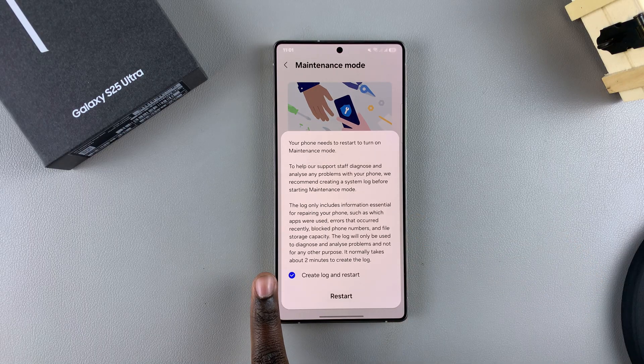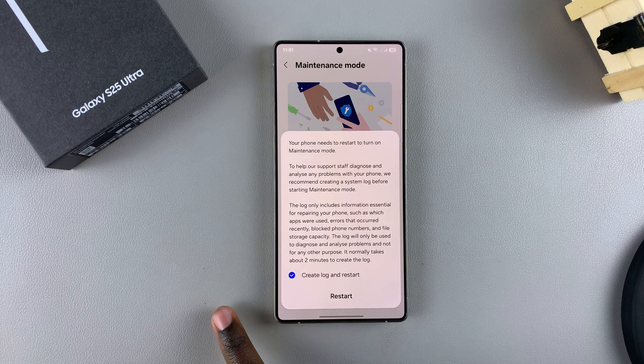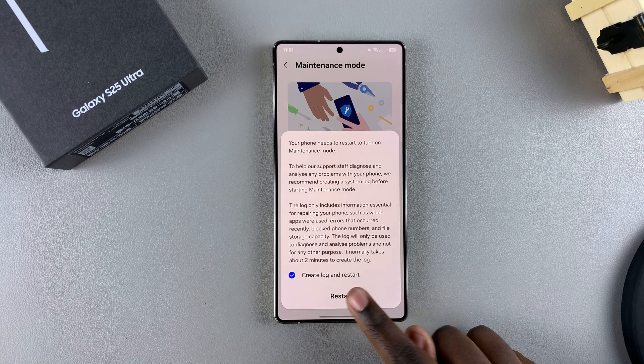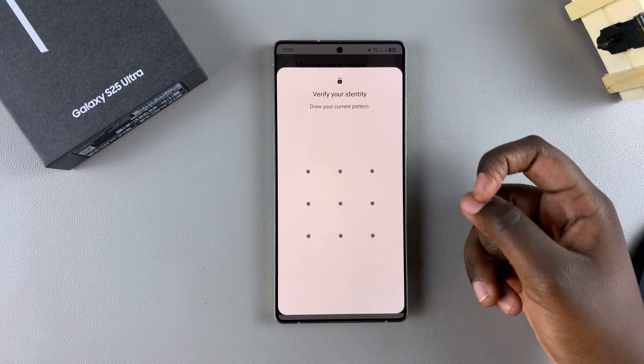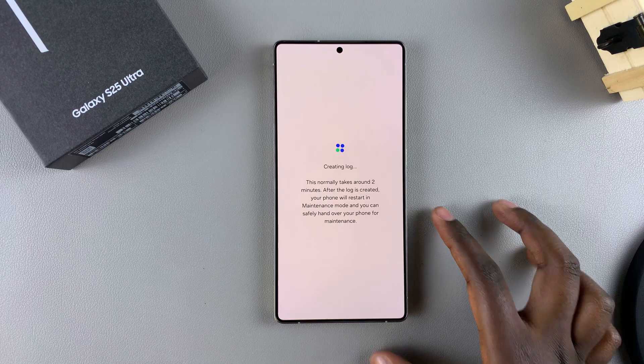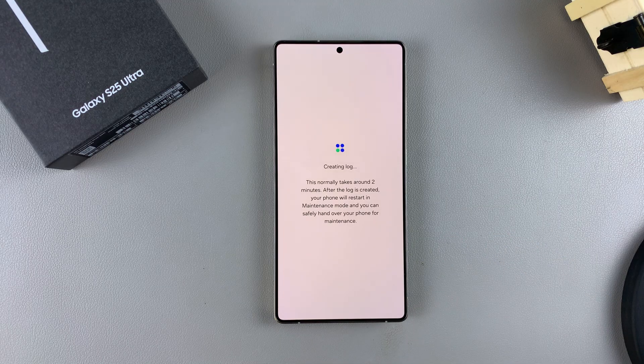You can also choose to create a log for the maintenance mode. If you want to create the log, leave that selected. If you don't want a log, just deselect it. Then once you're happy, tap on Restart and confirm by entering your PIN, password, or pattern. Simply wait for your phone to restart with maintenance mode enabled.